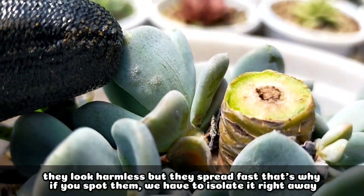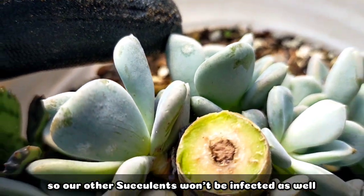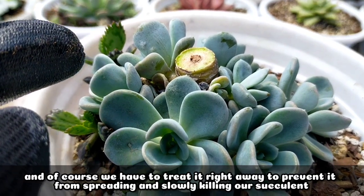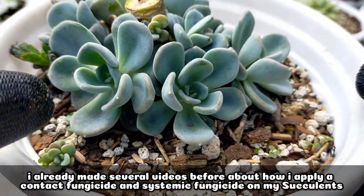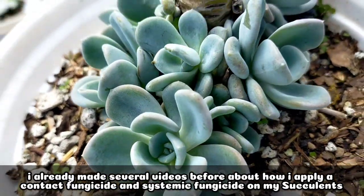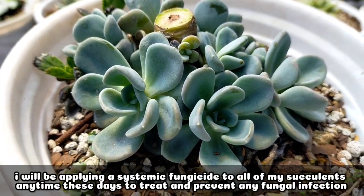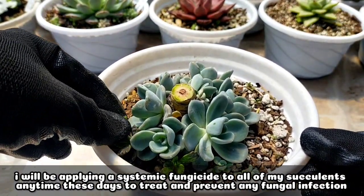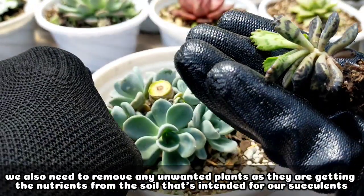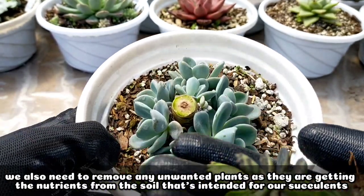It looks harmless, but those spread fast. If we spot them, we need to isolate the plant right away so it won't infect our other succulents. And of course, we have to treat it immediately because if we don't, it will spread and eventually slowly kill our succulents. I've already made videos about the systemic insecticide and contact fungicide I use. These days, I have to apply a systemic insecticide to all my succulents, including this Orpet, to prevent and treat any existing fungal infection. We also need to remove unwanted weeds since they compete for nutrients from the potting mix that should go to our main succulents.